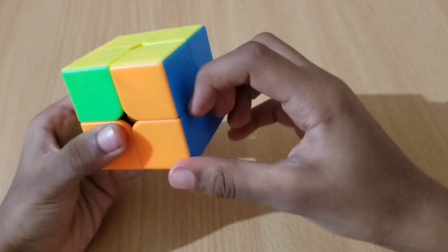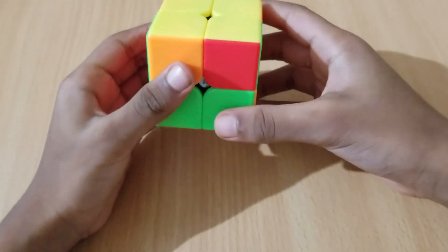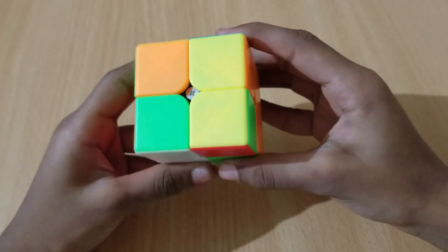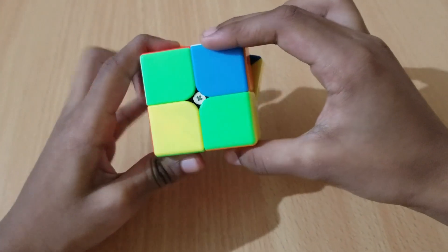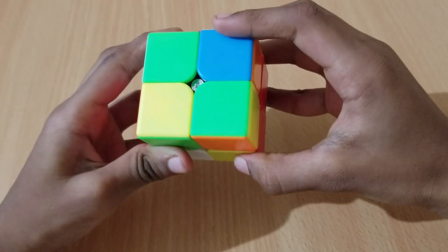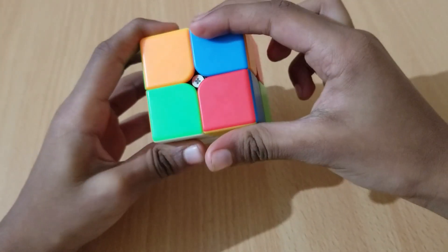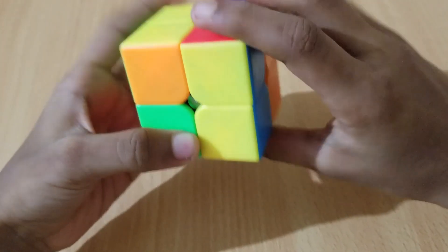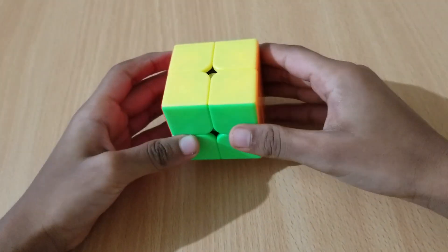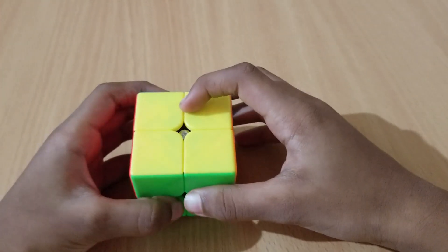Now we have to move the blue side to the blue side, and then do this move: R prime F R prime B B R F prime R prime B B R R U prime. Now we're finished with the Rubik's cube. I have written the algorithms in the description box below.